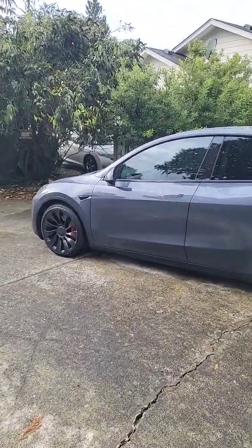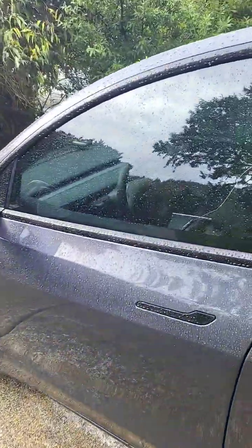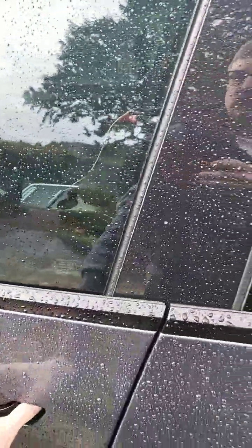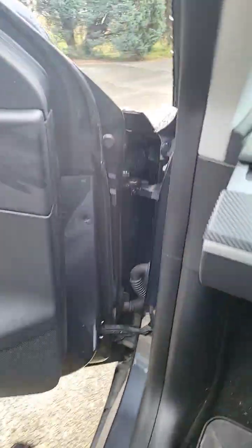I got all excited thinking Amos was getting the latest update to FSD 69.3. I don't think so — I think I got 69.2.4. But what happened is, after the update, Amos bricked up.